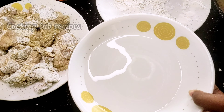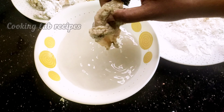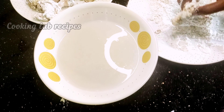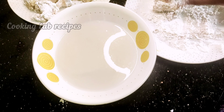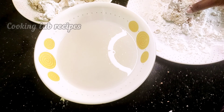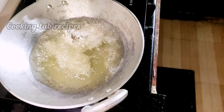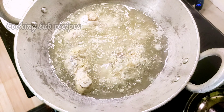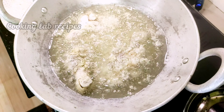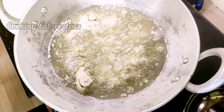Use sunflower oil for deep-frying. Add the chicken pieces to the corn flour and coat them well. We will add all the ingredients and correct the texture before frying.